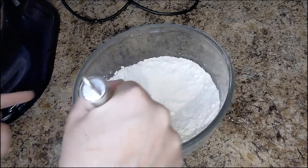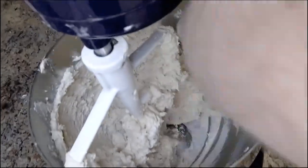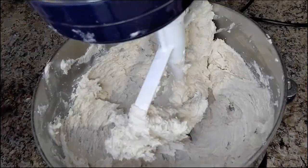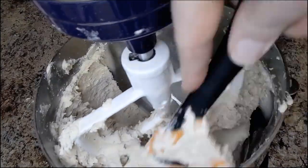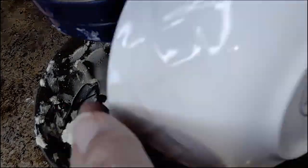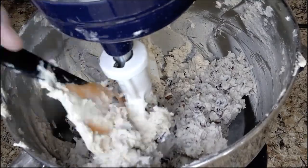It calls for two and a quarter cups of flour, a teaspoon of baking soda, half a teaspoon of salt, one cup of butter softened, a cup of granulated sugar, half a cup of packed brown sugar, two eggs, a teaspoon of vanilla, three packages of Baker's white chocolate chopped — in this case I use white chocolate chips — two cups of chopped pecans, and two cups of dried cranberries. You can chop the pecans with a nut chopper, a knife, or buy them pre-chopped.